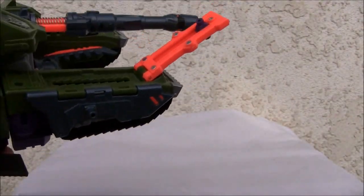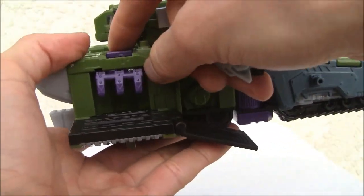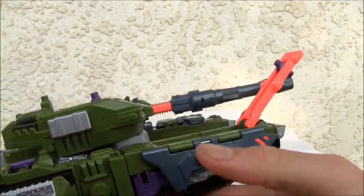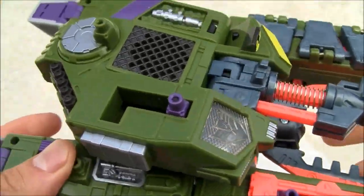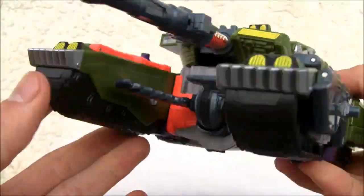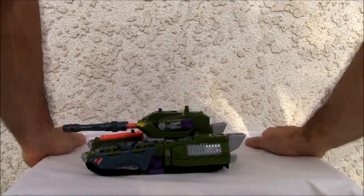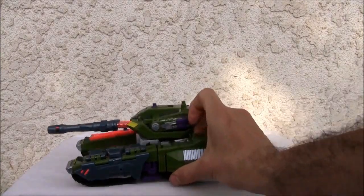The ramp just goes in here — there's a little claw thing that comes in and grabs things. Interesting, but not the biggest gimmick in the world. I think I've shown you everything in tank mode. Let's put him down for a second and go ahead and transform this humongous thing.